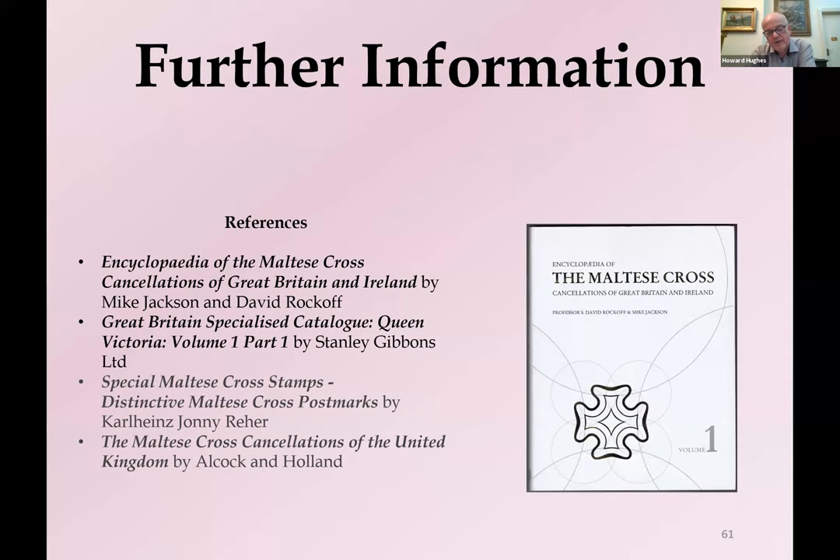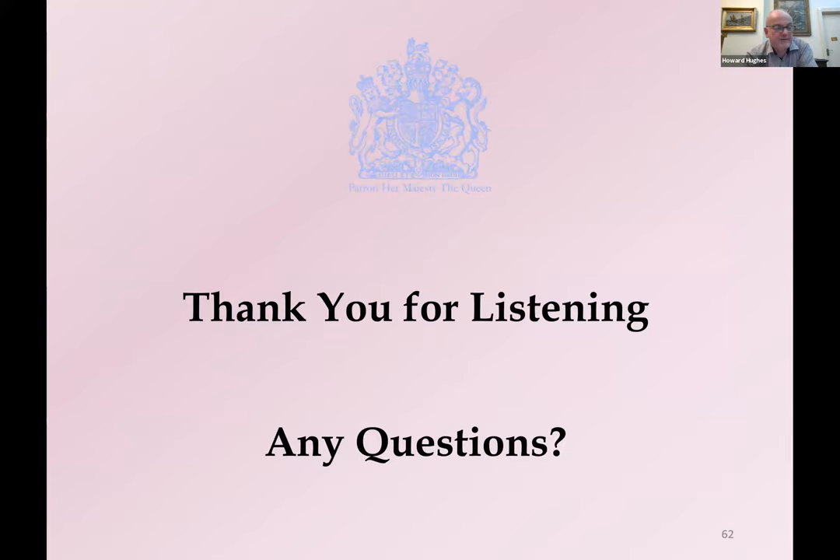I hope that this potted history of the Maltese Cross has been of some interest. If you want to find out more, there's a great series of encyclopaedias by Mike Jackson and David Rockoff, and the specialised catalogue — just issued as Volume 1 Part 1 — gives a good insight into the use of the Maltese Cross. For those with a great interest in the measurements of Maltese Crosses and identifying them to particular offices, Johnny Ray has done a really interesting book that has opened a whole new field of research. And finally, there's the old standard from the 70s, the Alcock and Holland book, which is still very readable. Thank you for listening and I'm delighted to answer any questions.